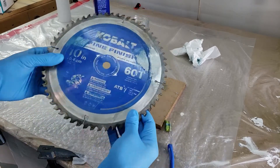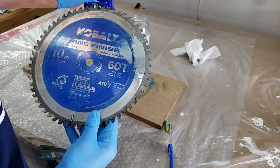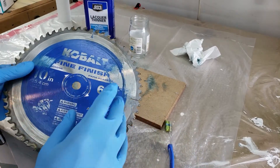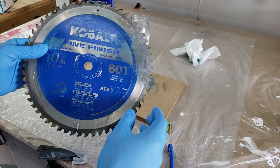You can see I've started to do a little bit here. That lacquer thinner — I just picked it up at Lowe's — works so well. That's what the guy said to use if you're trying to clean blades, and it works very well. We're just gonna go around the whole entire blade.